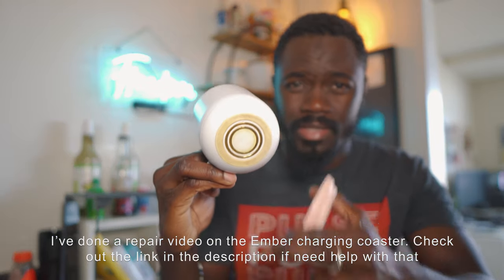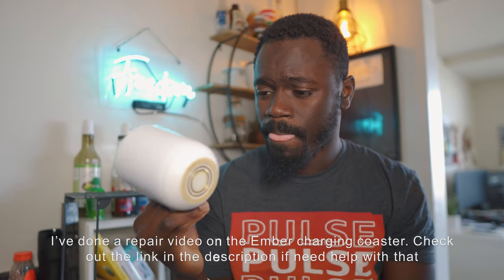The only problem I have with the Ember is the charging coaster. From time to time it goes bad — the pins, because it has two pins that sit on the two rings on the mug. Once these go bad, you have to replace the coaster to keep using it. That's the only problem, and that's actually why I picked up the Uhum, so I'd have a backup.